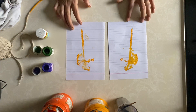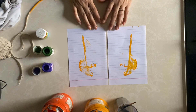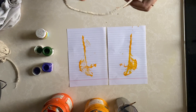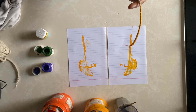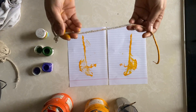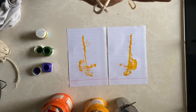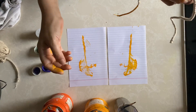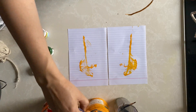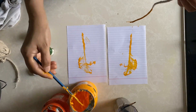Good morning children, I hope everyone is fit and fine at home following all the rules of lockdown. Today I am going to show you how to do thread painting. For doing thread painting we need a thicker thread — this is too thick but it can be a piece of wool also, any type of thick thread. Another thing we need is poster colors or acrylic colors. Here I have done yellow color and now I am going to do orange color over it.